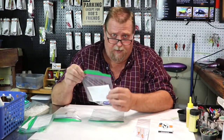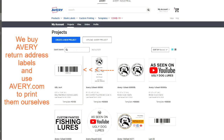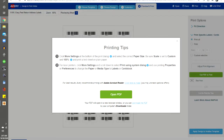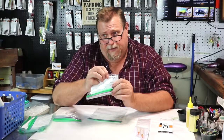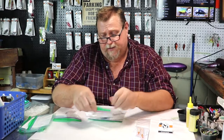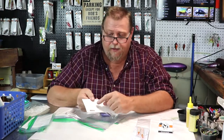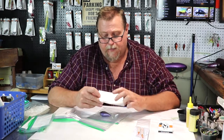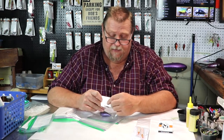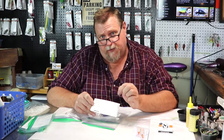It goes into a ziplock bag and we print two barcodes — one inside on this index card. I actually write what colors we used in that bait, the kind of bait it is — like this one is a 1.5 square bill — and what size of hooks we use on that bait and what epoxy we've used on that bait, on this card.